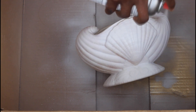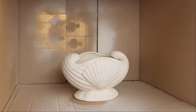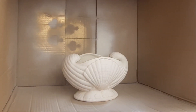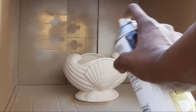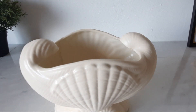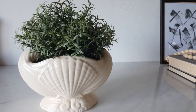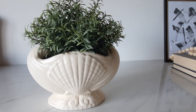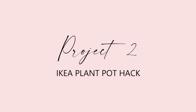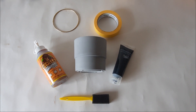In the end I sprayed it with the Rust-Oleum heirloom white paint, which is a distinctly cream satin finish. Here's the final look after two coats of paint. I find that it looks really great as a planter.